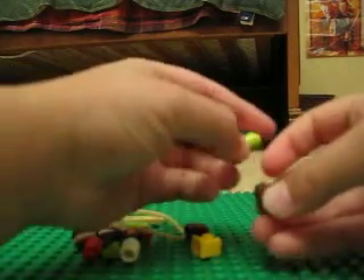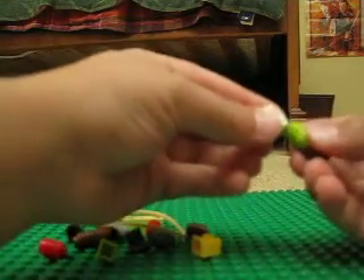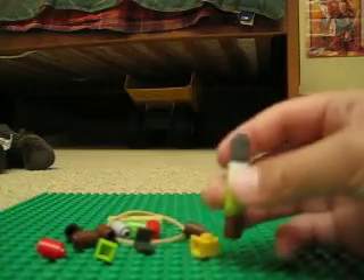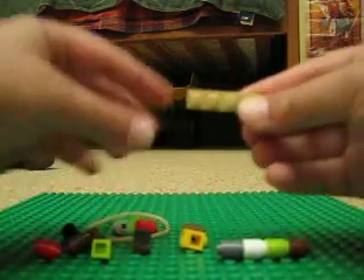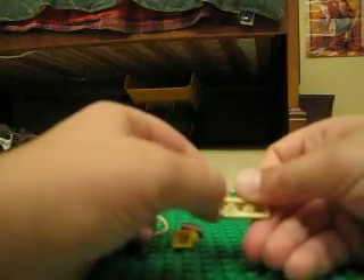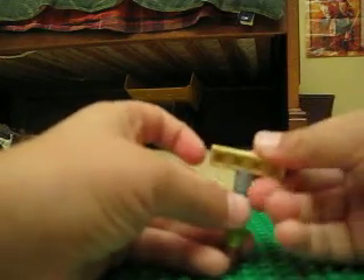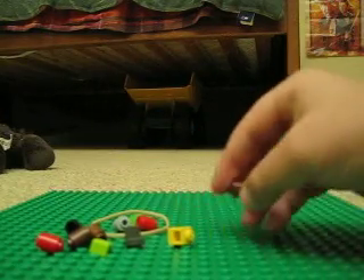Take four of these, start stacking them — just take four right now, so it should look like this. Now take this piece and make sure that the little hole in the middle goes in that top hole. Then take four again and start stacking on each side.